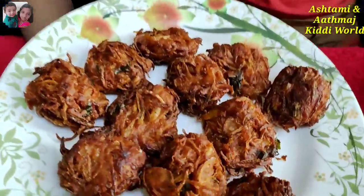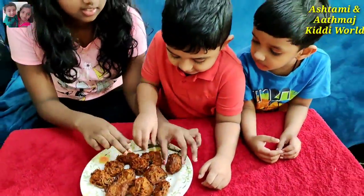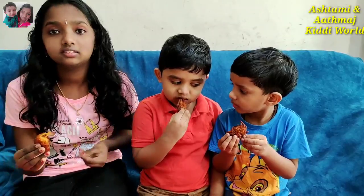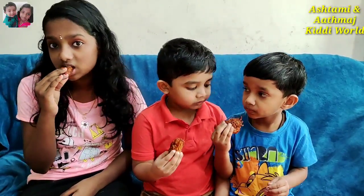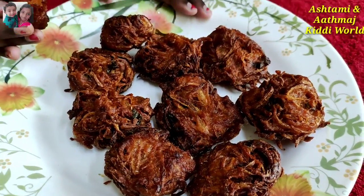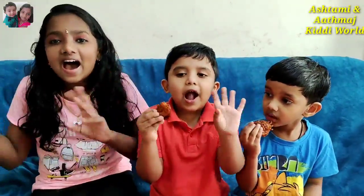Friends, now our delicious and yummy onion bhaji is ready — looks so delicious! Let's try it. It's so tasty! Yummy! Friends, I hope you will try it too — this is so tasty. Thank you for watching our video, make sure to support our channel by smashing that like button, subscribe, and turn on post notifications. Thank you for watching! Bye friends!